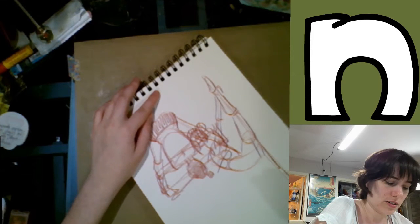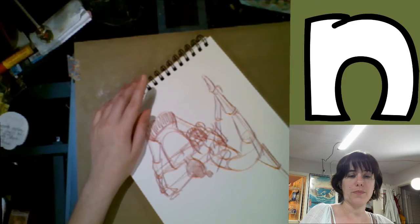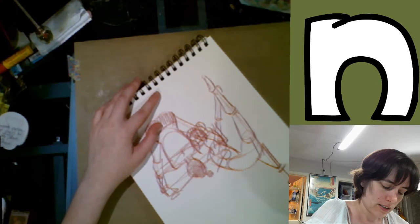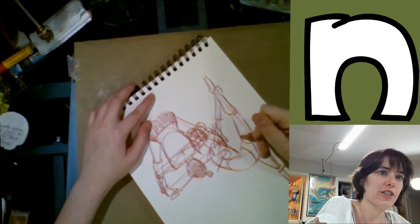I've definitely noticed that I messed up on this one — her knee should be up against her chest, so I'm going to redraw that one.